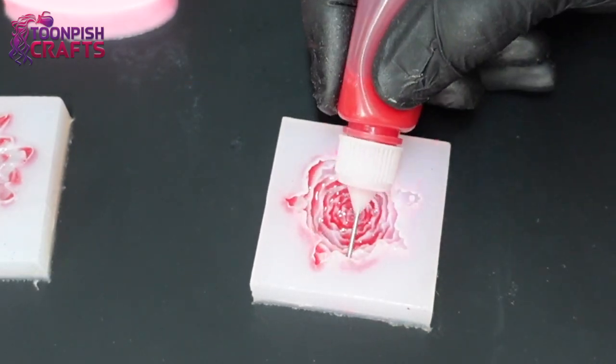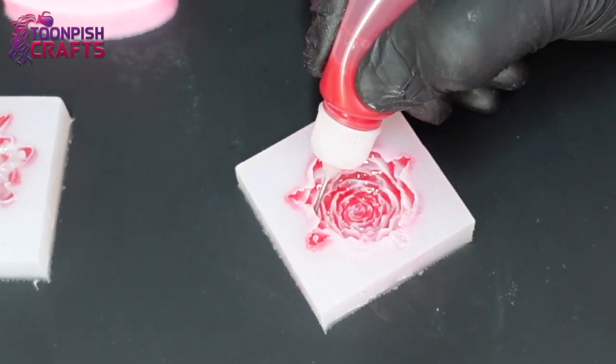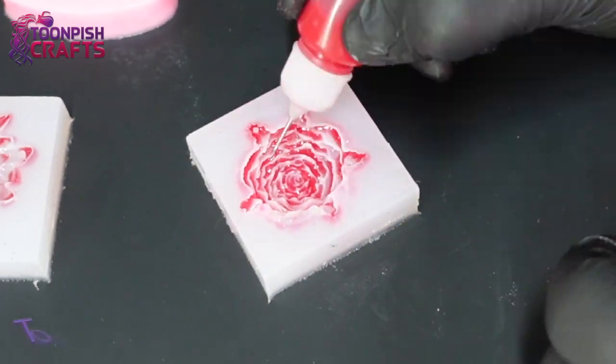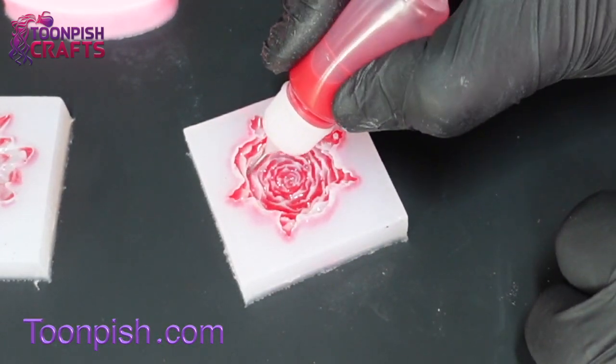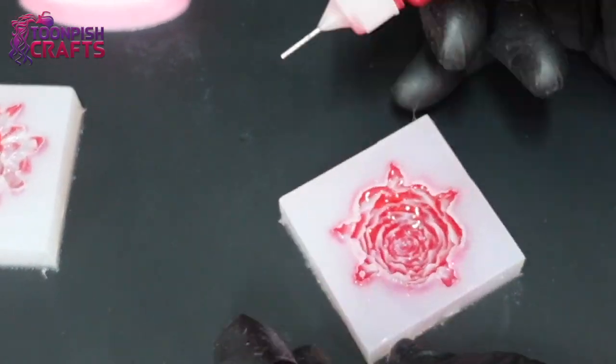I'm not claiming this is my technique — I have no idea how many people already use it, and I'd imagine it's quite common. But if you've never seen it before, I thought I'd show you. I've never seen anyone use it in resin, but it's definitely something I'll be using more of in the future.